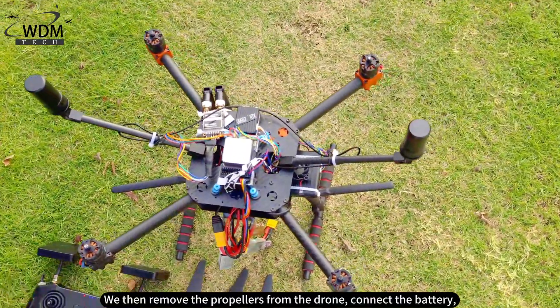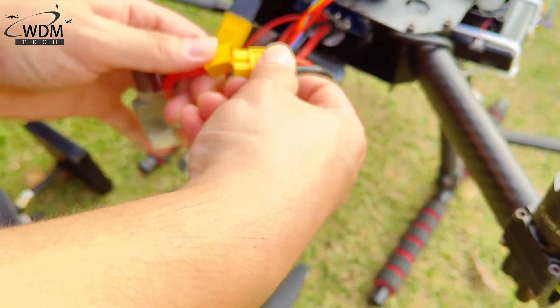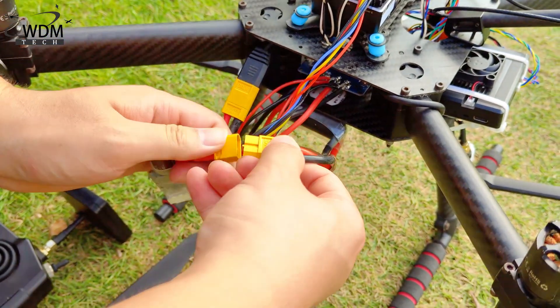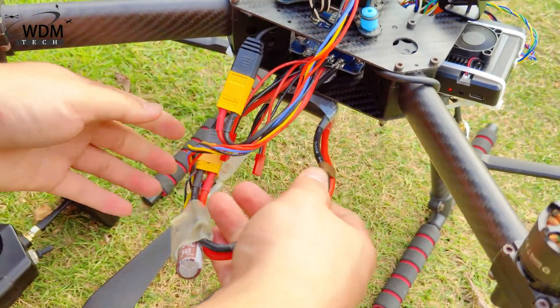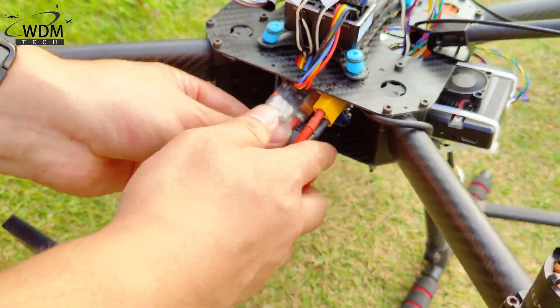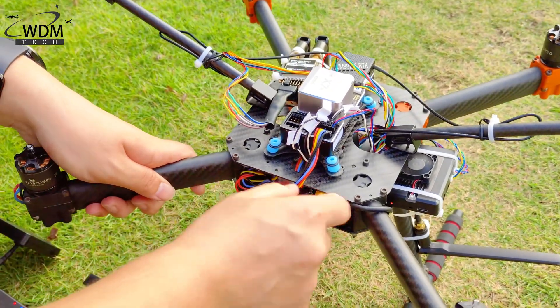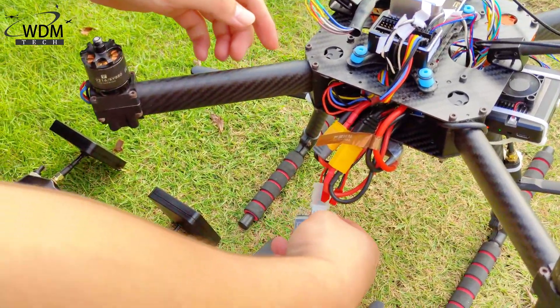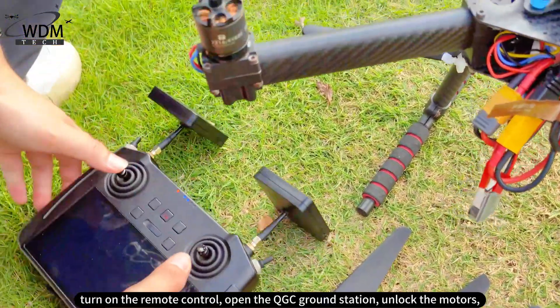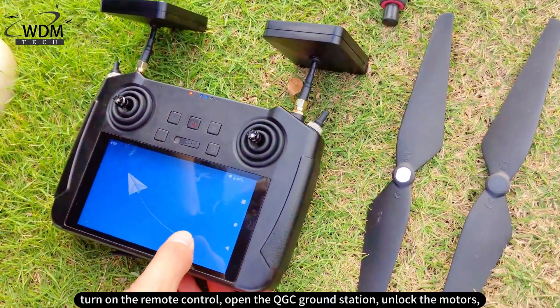We then remove the propellers from the drone and connect the battery. Turn on the remote control, open the QGC ground station, and unlock the motors.